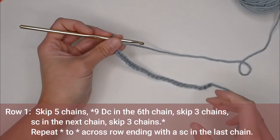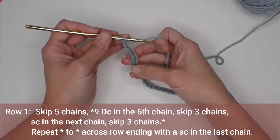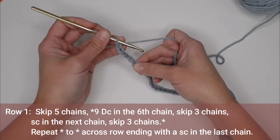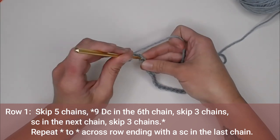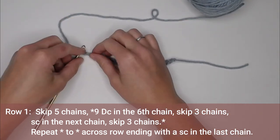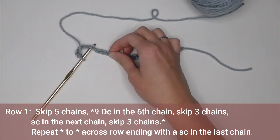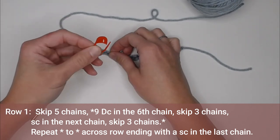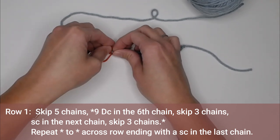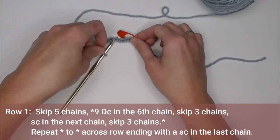For row one, we're going to skip the first five chains. In the sixth chain, we will make nine double crochet stitches. Here's where I want you to pause. The pattern for row one is: after your nine double crochets, skip three chains and single crochet in the fourth chain. Take your stitch marker — a safety pin, paper clip, or scrap yarn — and insert it into the fourth chain from where you just inserted your crochet hook.